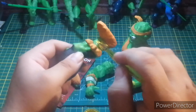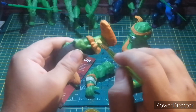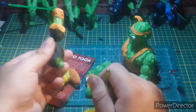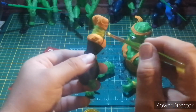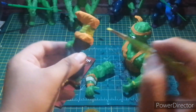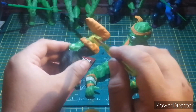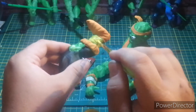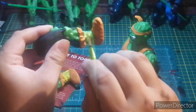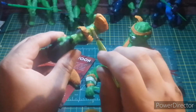I almost feel like I should just use all yellow. I should have done all of this in orange first and then painted it yellow because then it would have popped a little bit more — the yellow would have had something more to cling to. As you can see, I'm having to lather on the yellow pretty thick to get it where I want it.